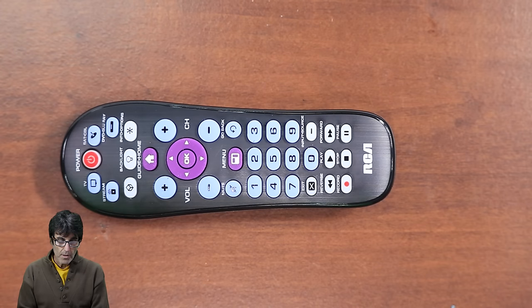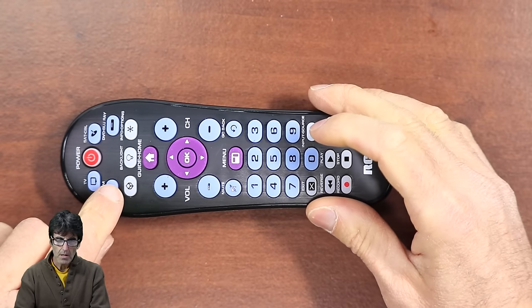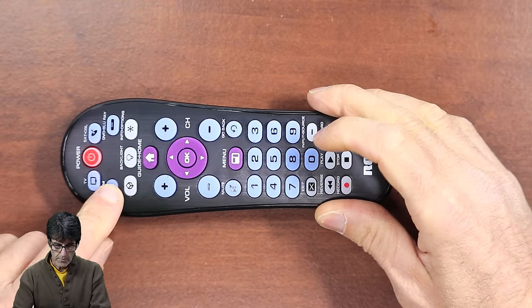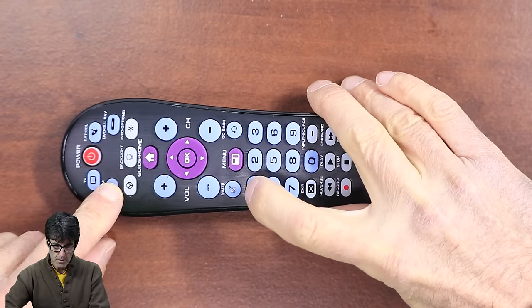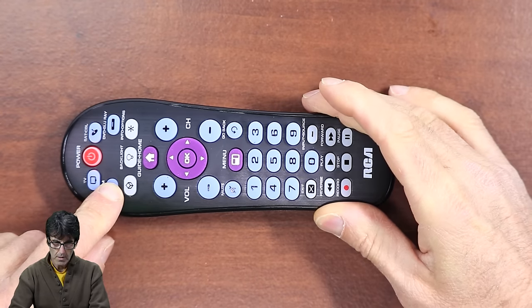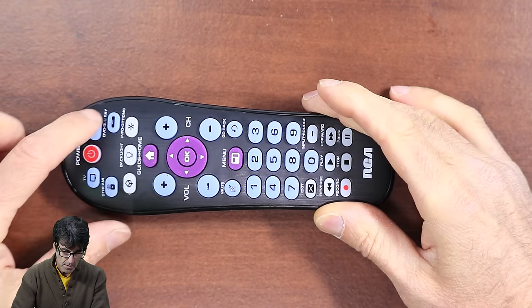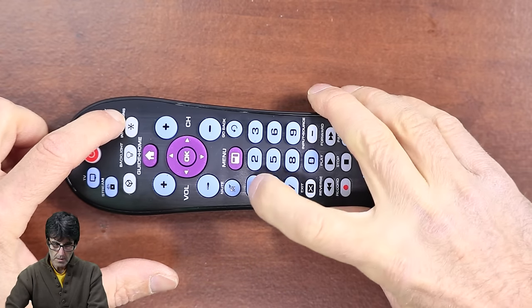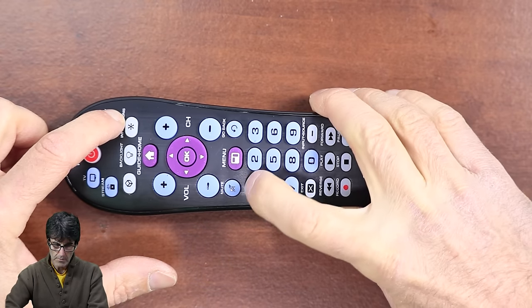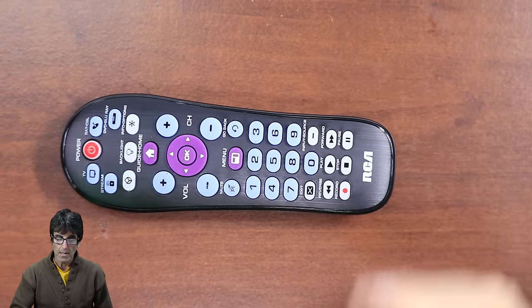So very quickly, I'm going to program the Roku and the Sony DVD. Let's do the Roku first — hold down the stream button and enter 53061. And for the DVD, enter 31531516. That's it — that's how you do that.